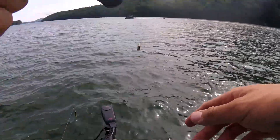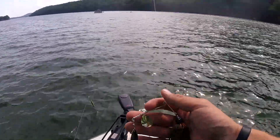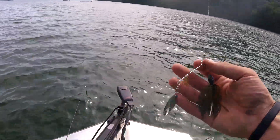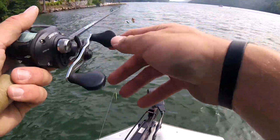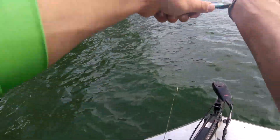We're going to start the first cast of the July tournament. We're going to start off with the spinner bait from Guggen. We're going to see if we can entice one to bite on a nice spinner. Here we go.